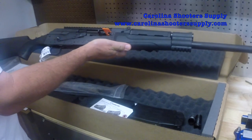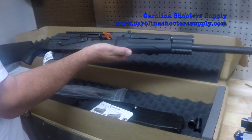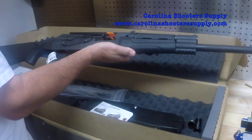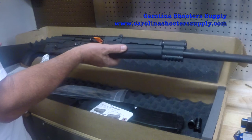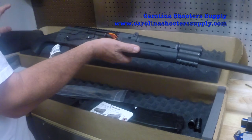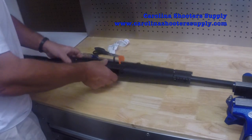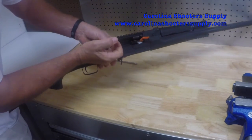The Catamount Fury is very similar to the Russian-made Saiga and Vepr shotguns, which Carolina Shooters Supply supplies conversion kits for. We now have conversion kits for the Catamount Fury as well. I'm going to walk you through how to break this gun down first, and then build it back up with a pistol grip, new trigger guard, new fire control equipment, and a new buttstock.